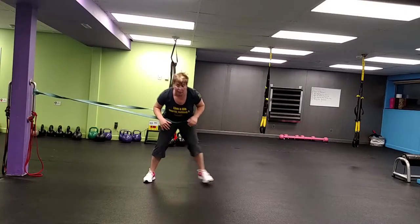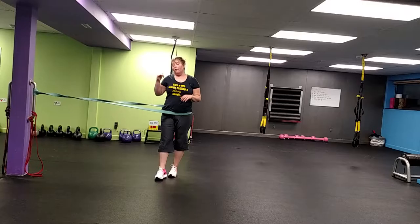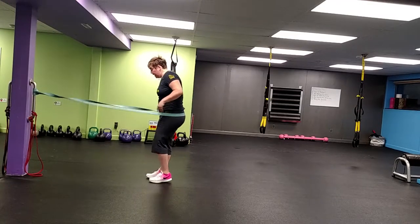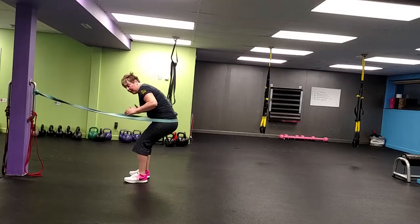Once you have that, we're kind of walking out, walking in — get used to the band pulling on you. Then we're going to shuffle out, shuffle in with a good amount of pace. The third variation you can do: shuffle out and touch, shuffle out and touch. And then obviously change sides.